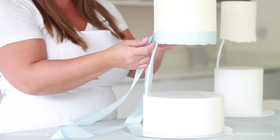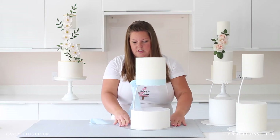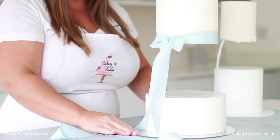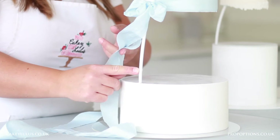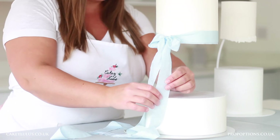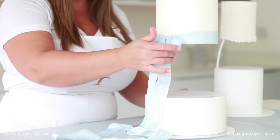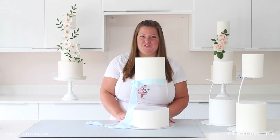Once you've tied the bow and you're happy with how it looks, just slide it around and position it level with the top of your sidebar. Then all I've done is attach a small glue dot to the bottom of the separator and, taking my trailing ribbon, I'm going to gently attach it to the glue dot. That disguises the sidebar with the ribbon and makes sure it won't move out of place once your cake is fully set up.